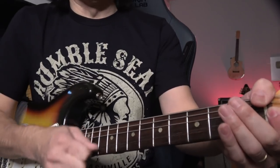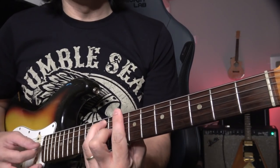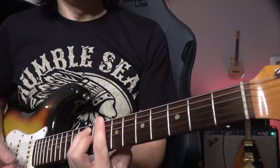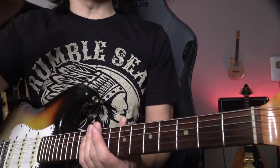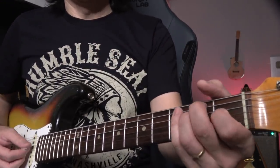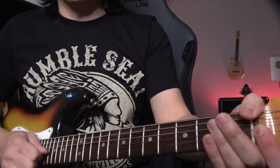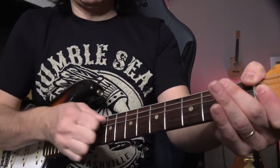So what's happening is — see, the 2nd string is in tune better, just because I bent it two whole steps. Basically, you bend it — that's what you're supposed to do. Stretch, stretch, stretch. You don't have to break a string, but just do this for about five minutes.